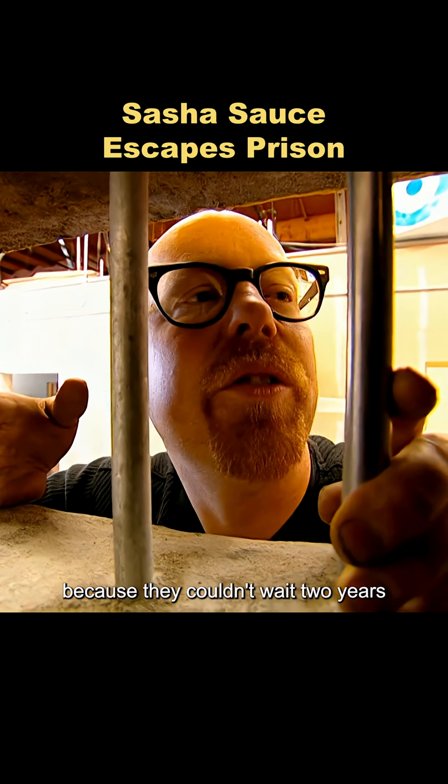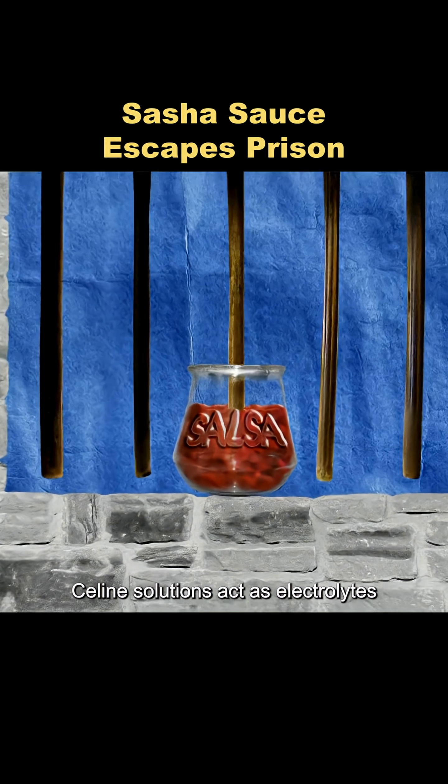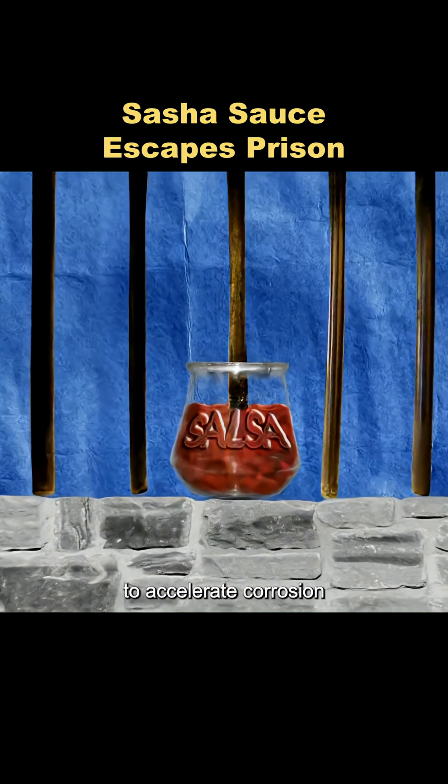Because they couldn't wait two years, they looked for a way to speed up the process. Saline solutions act as electrolytes, and salsa contains a lot of salt, so they tried passing electric current through the salsa to accelerate corrosion.